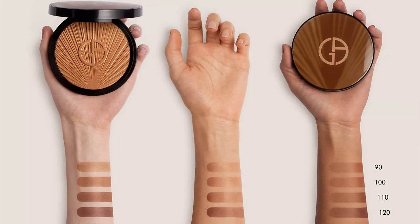So this is the brand new Giorgio Armani Luminous Silk Sunlit Creamy Bronzer. This bronzer is available in four shades and it will set you back £46 for a whopping 18 grams.